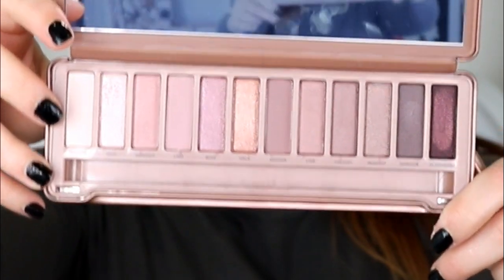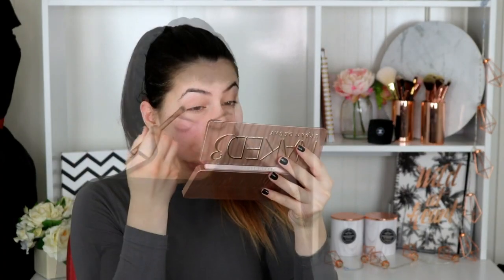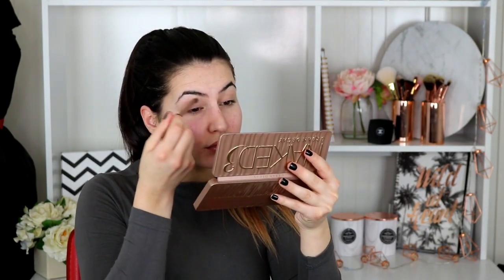Going in with the original Urban Decay eyeshadow primer, I'm just going to put a tiny bit of that on my eyelids. Then I'm just going to set that all in with Strange, which is that first color there, using the brush that came with it. Now I'm going in with some tape — I don't know what I'm going for yet again, like always I'm just going to wing it. I'm going to put that at the back of my hand and rip it off, just so it's sticky enough but not too sticky to the point where you damage your eyes.